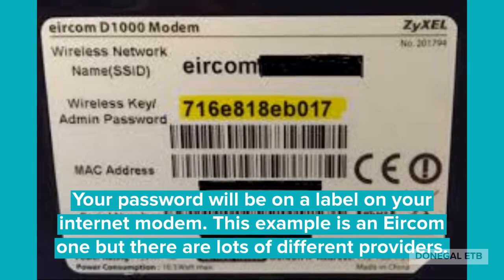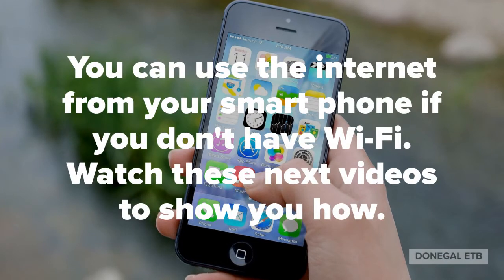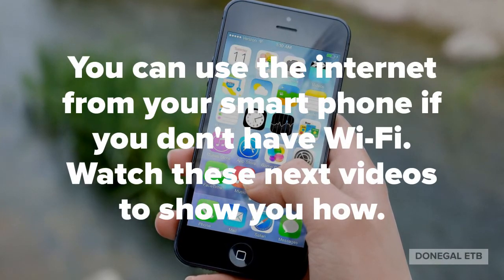This example is an Aircom one, but there are lots of different providers. You can also use the internet from your smartphone if you don't have Wi-Fi.